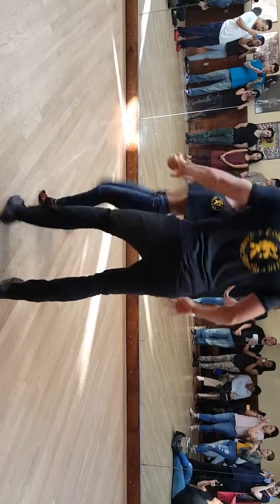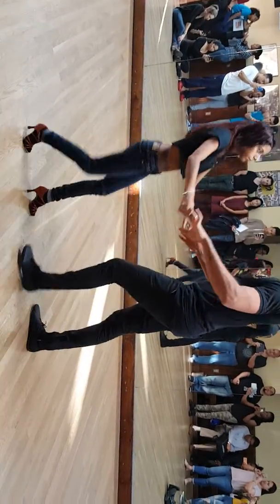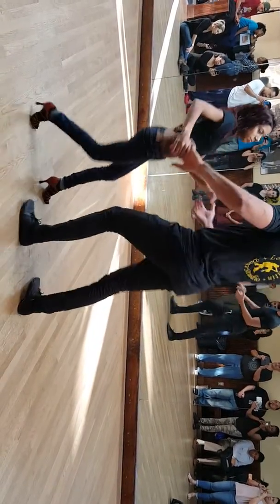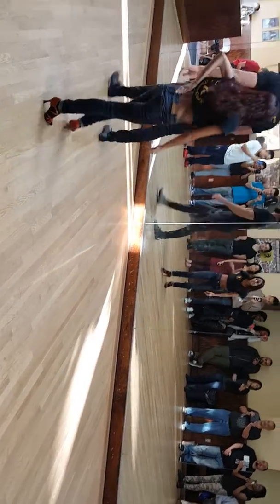Five, six, seven. One, two, three. Five, six. Seven. Next week, men turn. Five, six, seven. And one, two, three. Five, six, seven. We're going to show you that next week, gentlemen. Thank you.